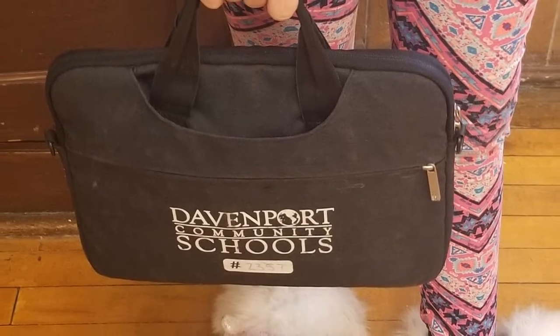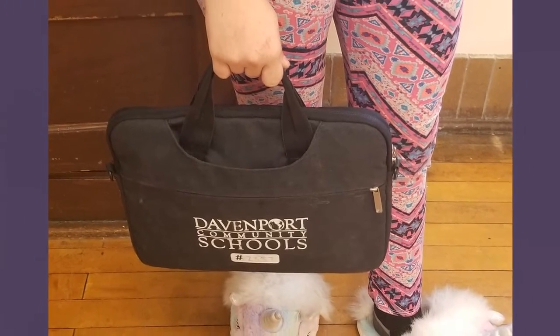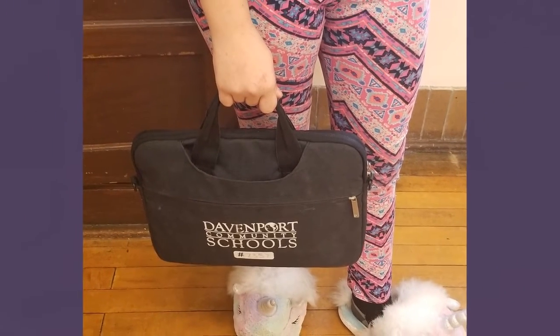You receive a Chromebook bag to carry your Chromebook in. You should always put the Chromebook in the bag when in the hallway. Here are some options for wearing it.